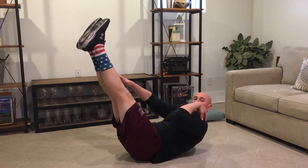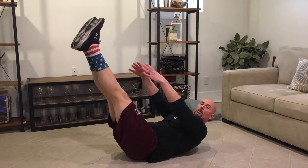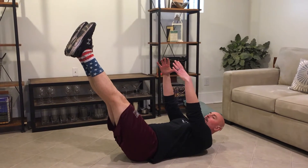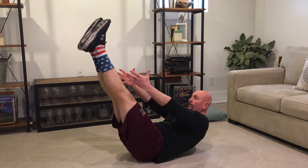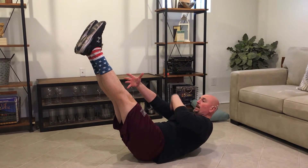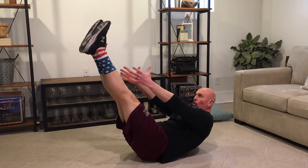The goal here is to keep our shoulders off the ground. If the shoulders come down, your abs are not engaged. So we want the shoulders up off the ground and keep reaching and pulling your chest towards your feet.